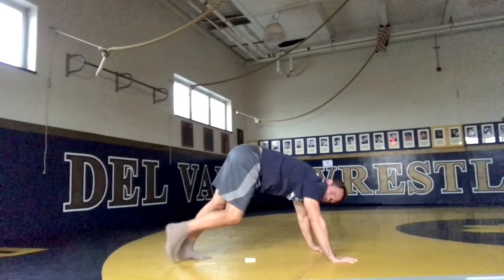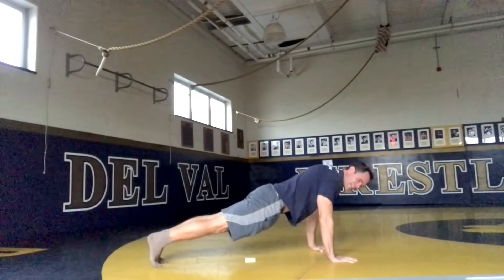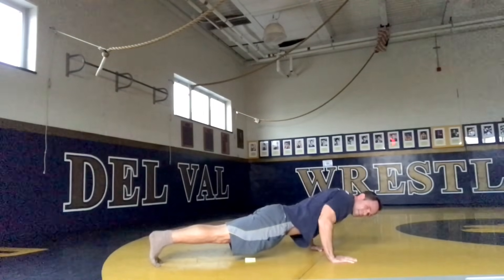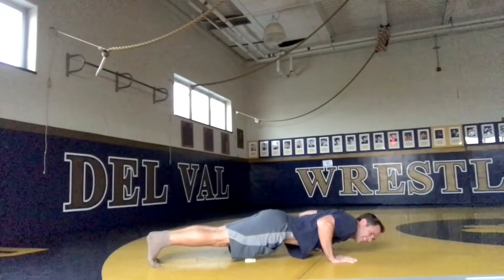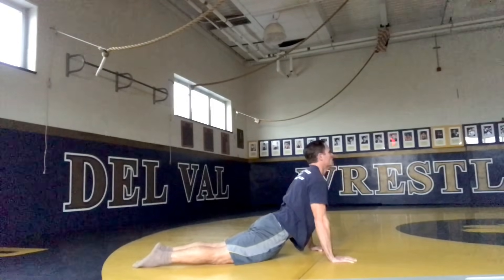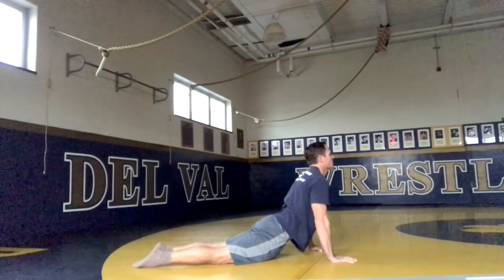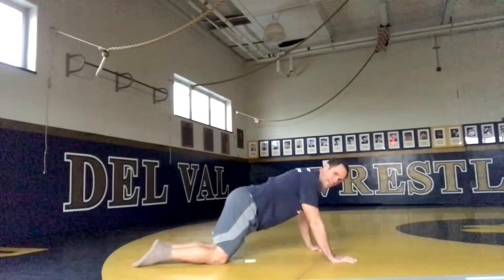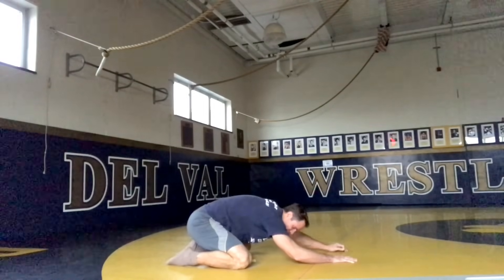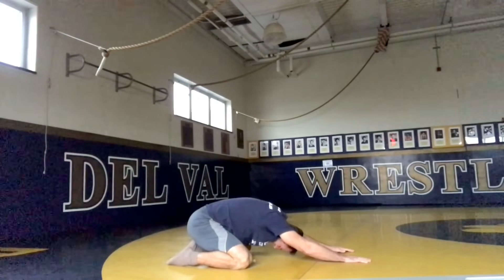Now we're going to go into the vinyasa flow. We're going to push forward to plank — get our hands underneath our shoulders. I like to get that body nice and tight, hold that plank position. Now we're going to press down, keeping the butt up, bringing our chest down, and now go into up dog — lift that chin up. Since we're working on surfers, we're going to go into child's pose. I like to get my knees nice and wide — with that surfboard between my legs, it helps loosen up my hips.